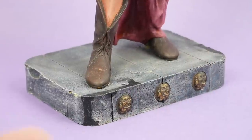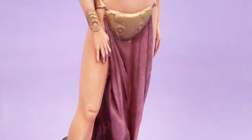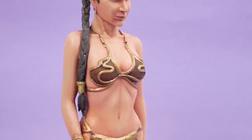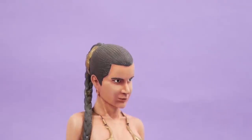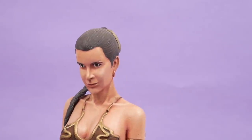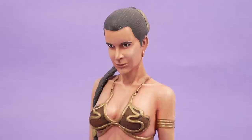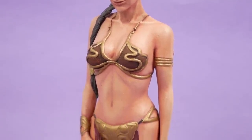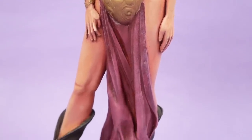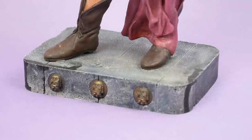Speaking of Leia, our next item is this garage kit statue from 1995. I can't pull back far enough to get it all in frame, so I'm going to have to pan up like this. Generally speaking it's pretty good, at least until you get to the head, which could be better. It's not the best Carrie Fisher likeness I've ever seen, though not the worst. It also seems like the head might be a bit too big for her body. Now, this is a garage kit, so it would have been sold as a raw resin casting that you'd have to finish and paint yourself. Someone painted this up really, really nicely — they did a fantastic job on the skin tones. I don't think I could do better than that.